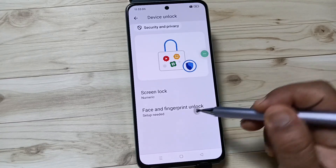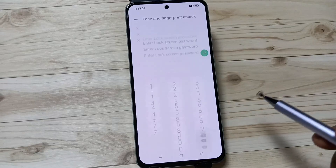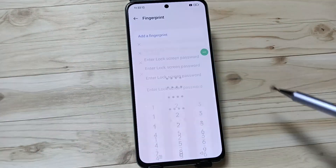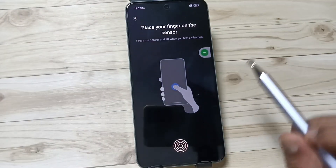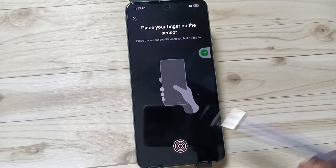Tap on Face and Fingerprint Unlock, then tap on the option Fingerprint. Here we need to enter our screen password. Then read the prompt and tap on OK. This is the fingerprint scanner — here we need to tap on it using our finger.